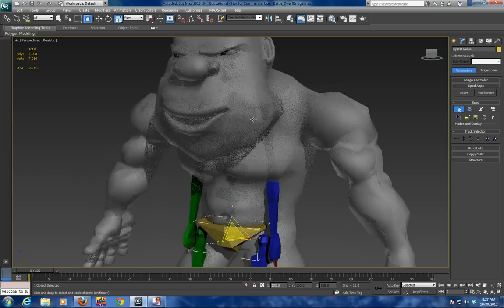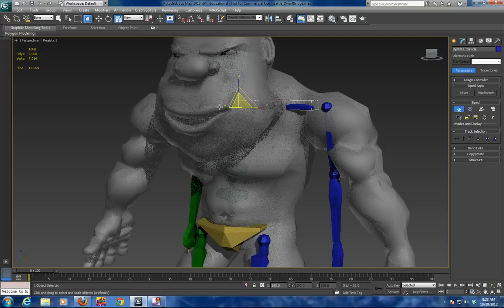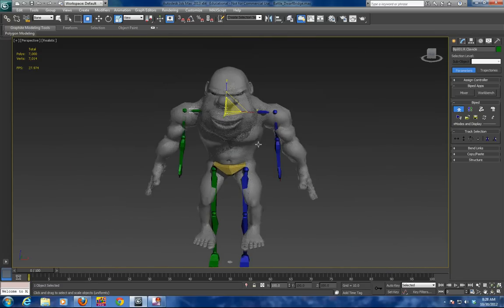Now I am going to go into the shoulder area. Notice I am selecting the character. One of the techniques I use is under Tools — there is a dialogue called Bone. I am going to grab the bone and scale that shoulder to match, then go over and grab the other shoulder to match. So then you have got both shoulders set up.